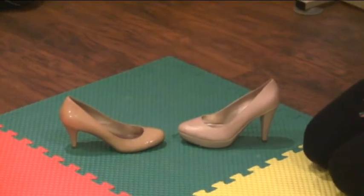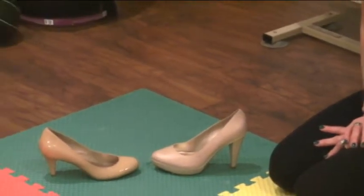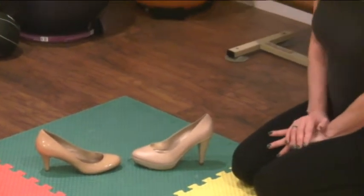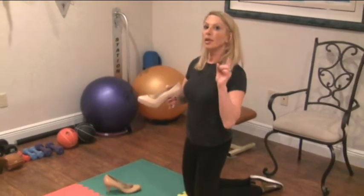When you sing in a shoe that jiggles back and forth easily, you're using your core strength to keep your body stable instead of applying it to your singing voice. Now, if you do choose to use a higher heel, one thing you must remember is: the higher the heel, the bigger the lordotic curve.